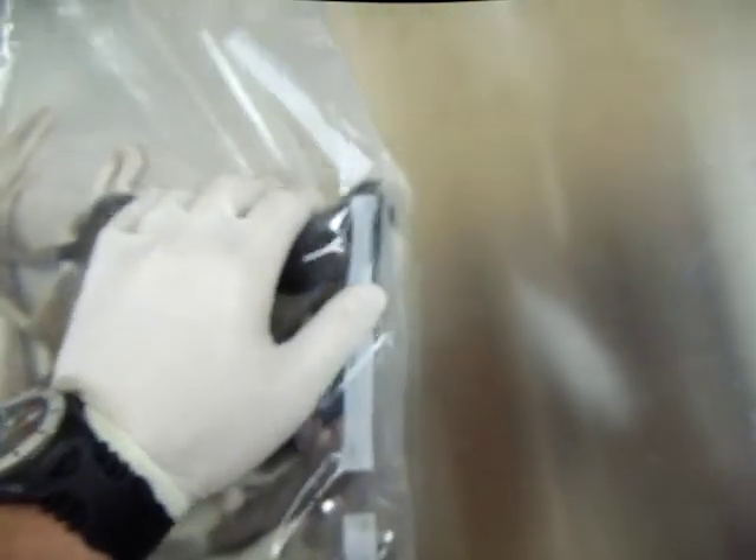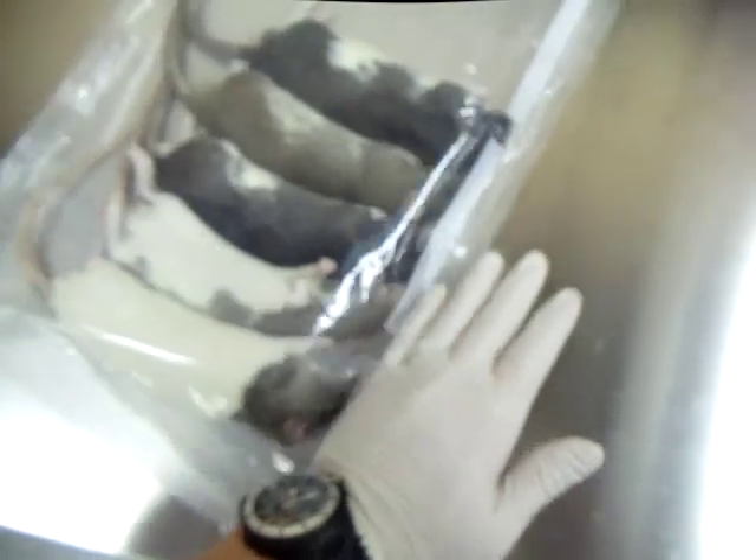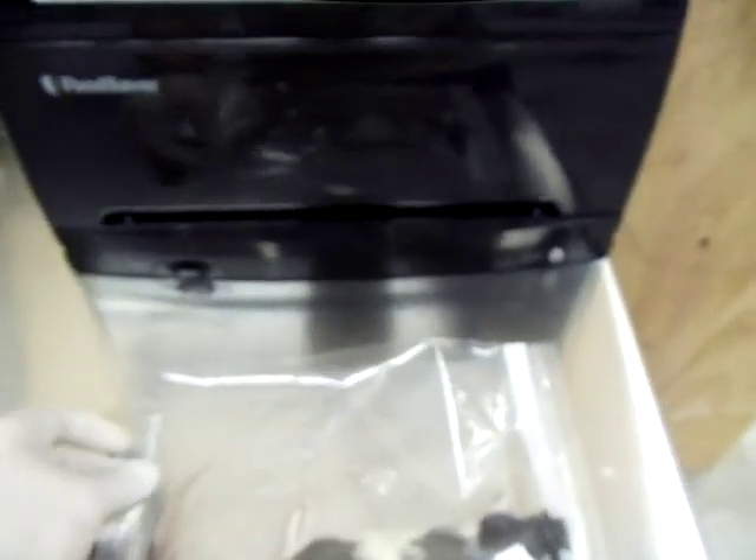Then what we do is we turn around and we seal them. The reason we seal them is so they don't get frostbite — they actually stay a little healthier sitting in the freezer if you're storing them for a long time or if you don't use them right away.